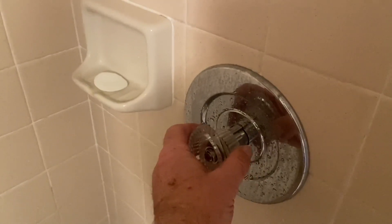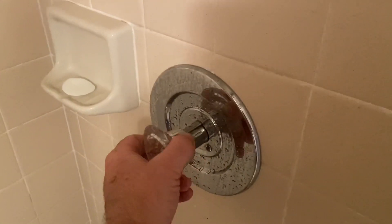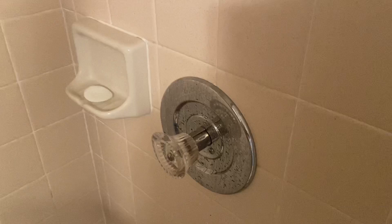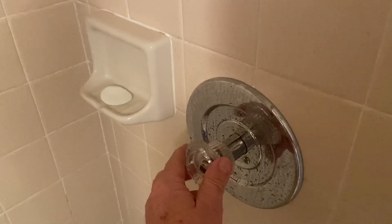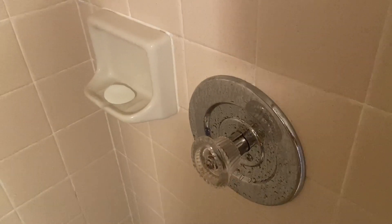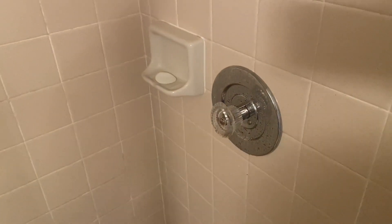Now I can reassemble. Even though the shaft is broken from having been so hard to turn on for so long, the screws will hold it until I get a new one — I'll call Moen's consumer line and they'll send me one free of charge. There's hot, very hot. There's cold, very easy to turn. That's the way they should be. Thank you, Moen.